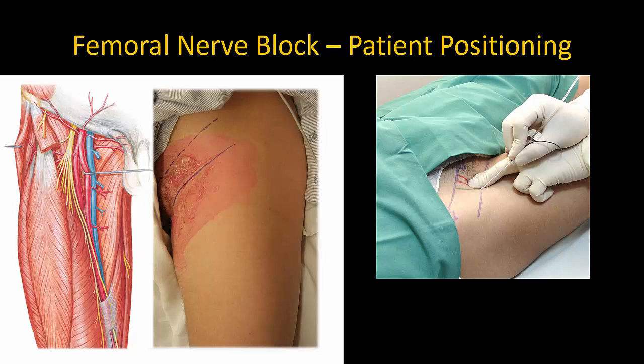Surface anatomy is very important in the femoral nerve block, and this is actually one of the easier blocks to do using a landmark-guided approach. Expose the groin from the anterior superior iliac spine to the upper thigh and identify first the femoral or groin crease, but also the inguinal ligament which lies more cranially, running between the anterior superior iliac spine and the pubic tubercle. The correct site for probe placement is between the groin crease and inguinal ligament. The groin crease itself is too low for probe placement.